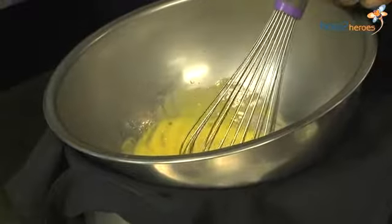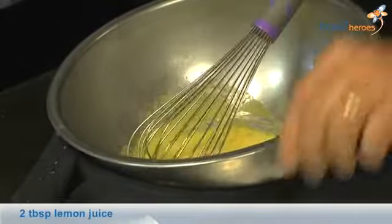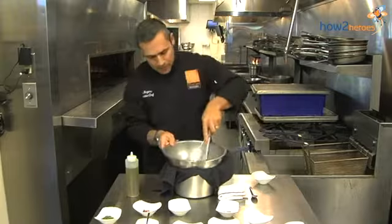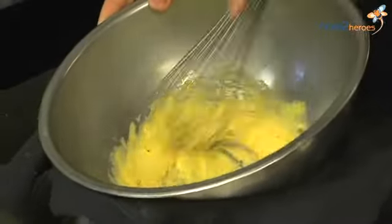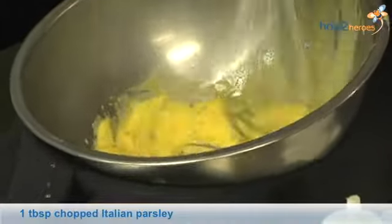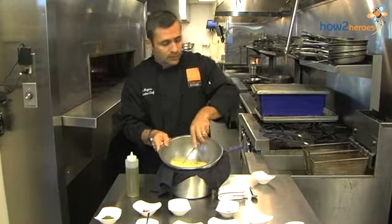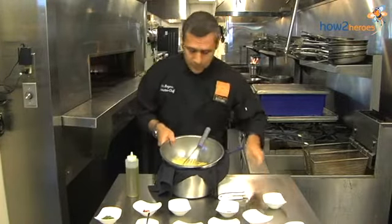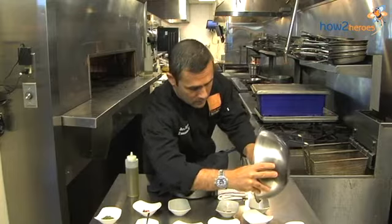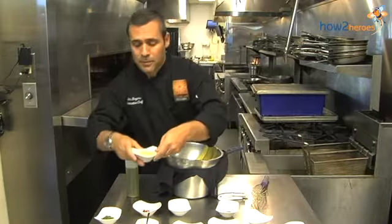Put in a little lemon juice, then a little bit of salt, a touch of black pepper. Then we finish with a little chopped flat leaf Italian parsley — gives it some great color. You have a great sauce to use here. For calamari, we like to put the sauce on a little side dish so you can dip the calamari. There you have it — this is a lemon fresh red pepper aioli.